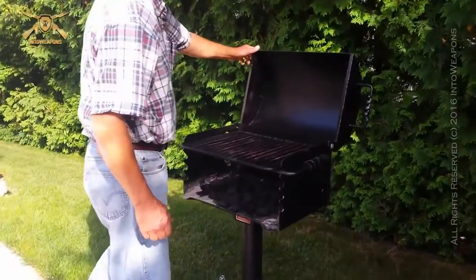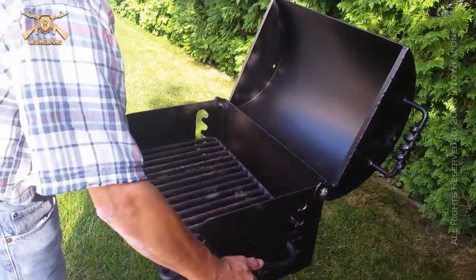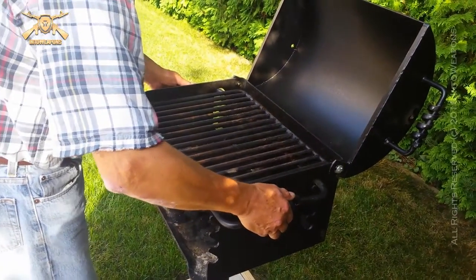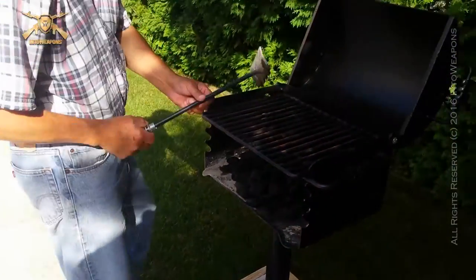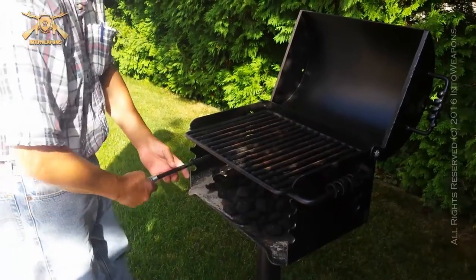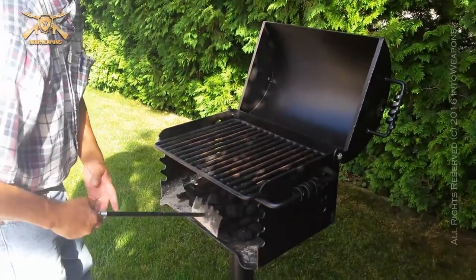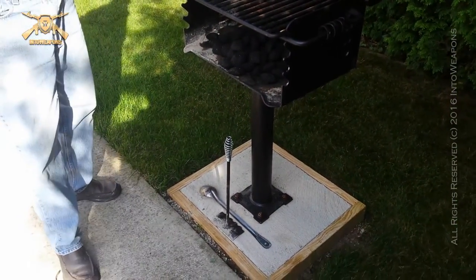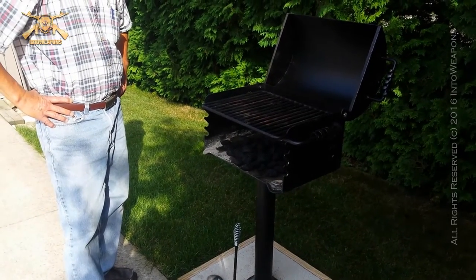I also picked up the cover for it, which helps out a lot for grilling — kind of keeps the heat in place. I like how you can adjust the level real quick and easy. They were also selling grill tools; I got one of those and it works really well for cleaning up the grill prior to using it. So far we love it.